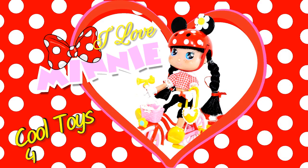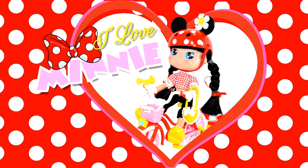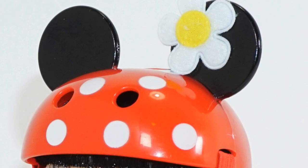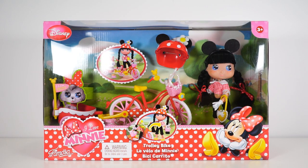Hey guys, this is Cool Toys for Kids. Today I'm going to show you this cute little darling doll called I Love Mini. She represents Disney Minnie Mouse, and this set includes a bike with trailer, a helmet with Minnie Mouse ears, and the I Love Mini doll. I am so excited to see her sweet face, so let's go ahead and open this box and get a closer look.